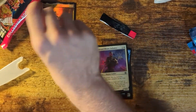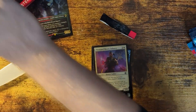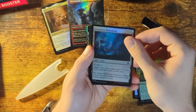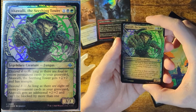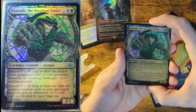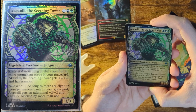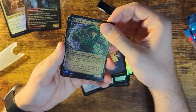We're going to set all the legendary creatures to the side. Malamate Battle Glyph, Forgotten Monuments, Basic Land. Another one — I don't know if these come guaranteed either, but this one's borderless, which is even harder to find. Descend 4: as long as there are four or more permanent cards in your graveyard, he gets plus 2, plus 2, and has Trample. And Descend 8: if there are 8 or more in your graveyard, he gets plus 2, plus 2 and can't be blocked by more than one creature. That's powerful as hell.